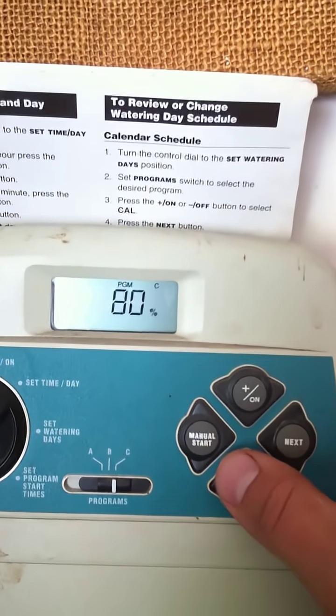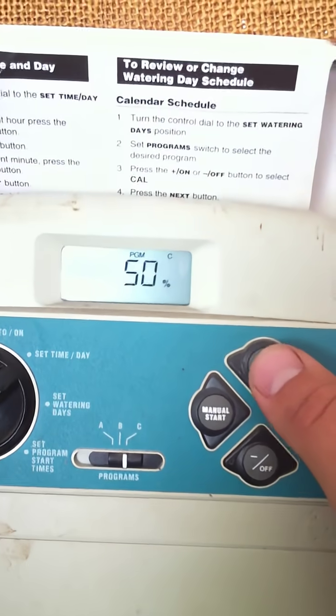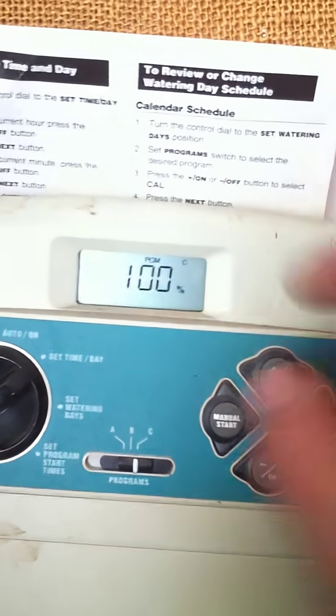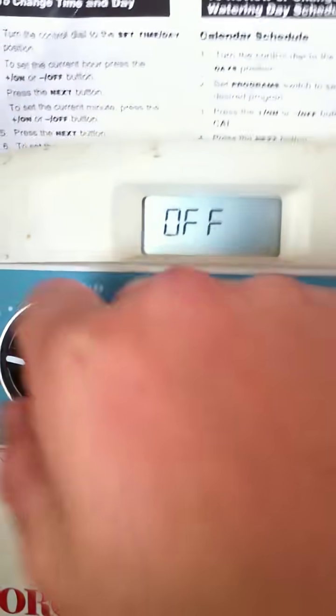Seasonal adjust is a percentage. You can do less time — 50% would run these zones just one minute instead. The off position will just say off and your controller will not run.